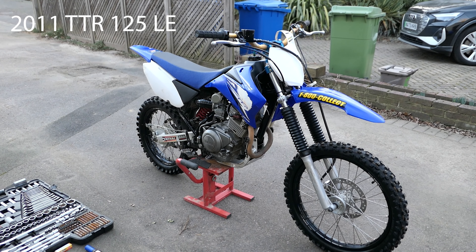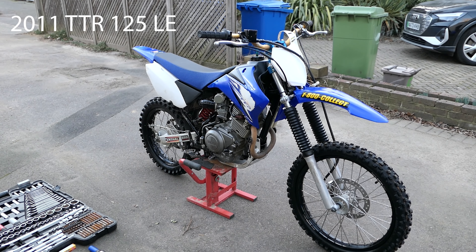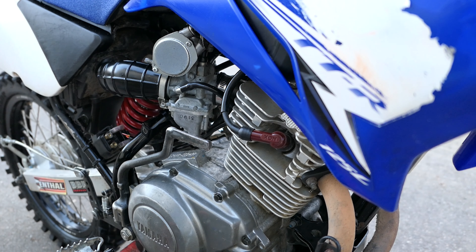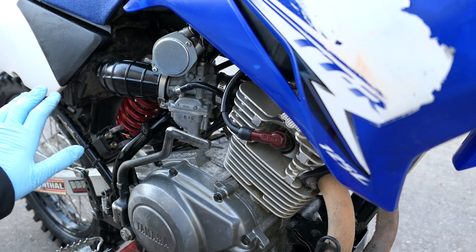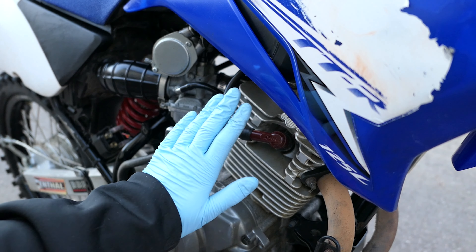Hello guys, today I'm going to be showing you how to change the spark plug of a TTR125. Luckily with these bikes, we don't need to take any plastics off or anything. The spark plug is very clearly in sight.